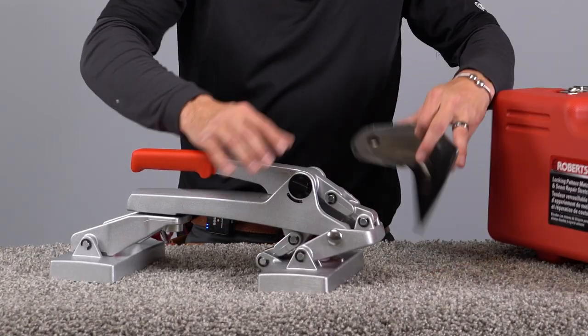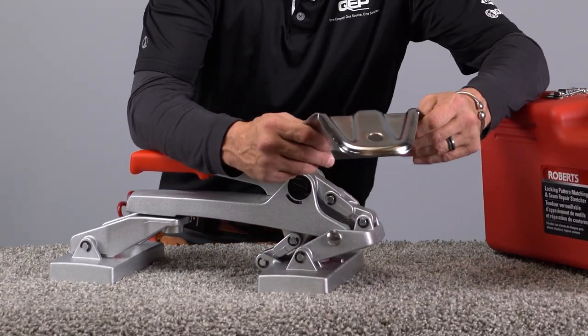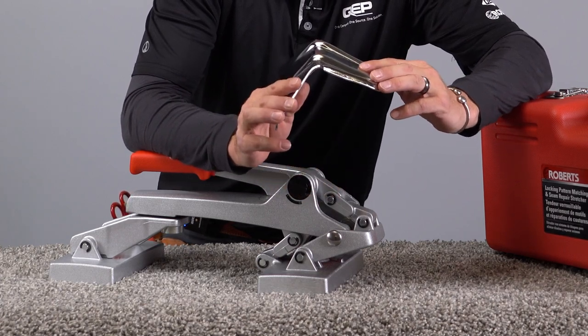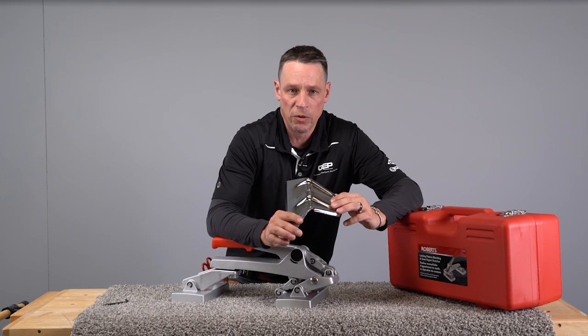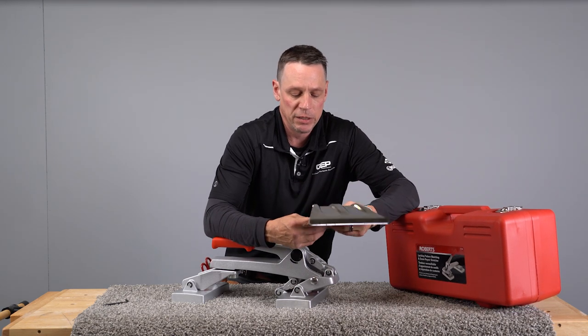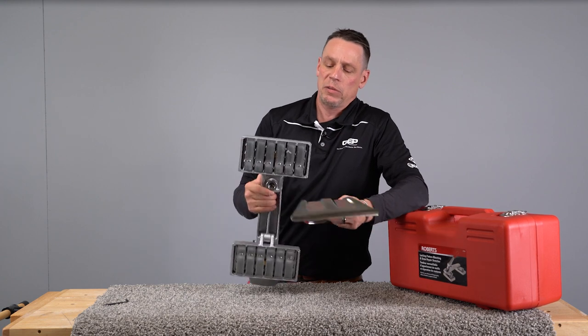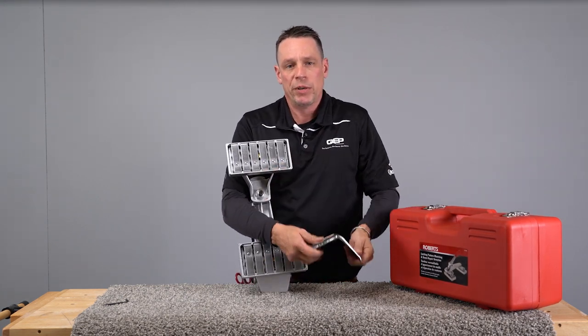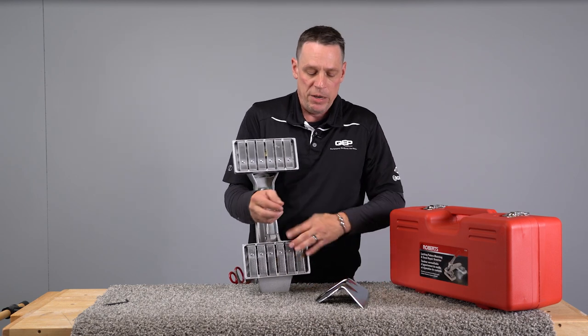...is this plate right here. Let's say you've got a situation where they had put hard surface in all through the hallways and you walk in and you've got to reattach carpet in all four doorways — you've got rooms that are full of furniture. The nice thing about this is it replaces the head right here. This edge goes in between your tack strip and your wall, and you can use this as a stretcher.